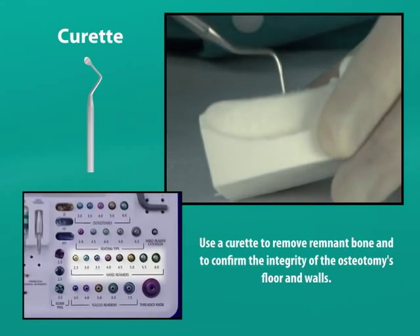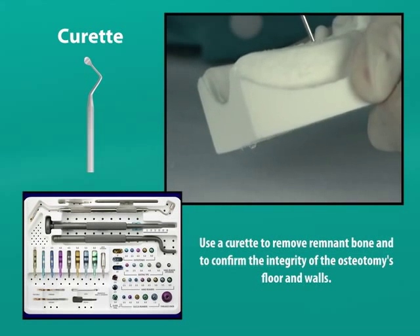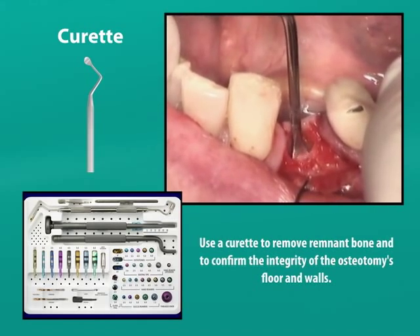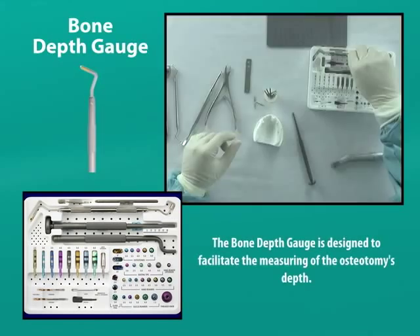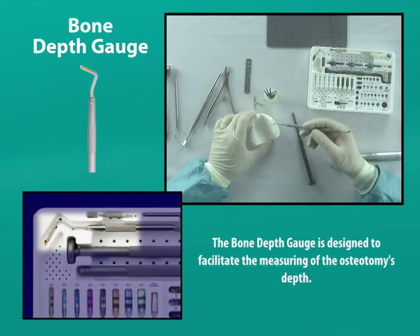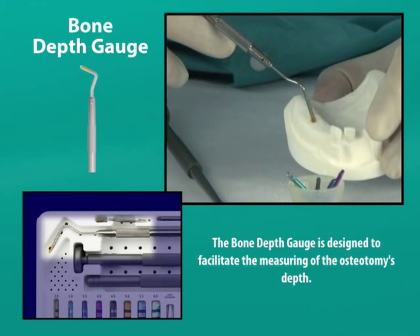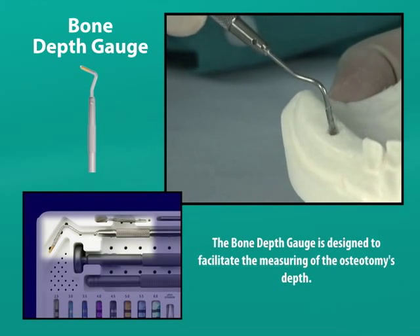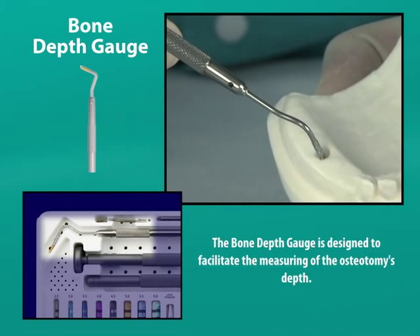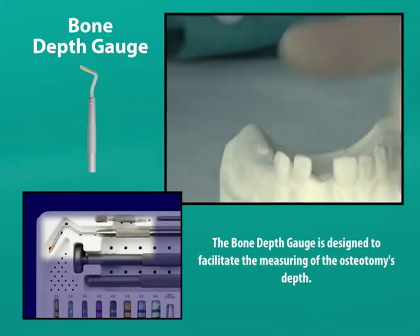After using the final reamer and prior to the insertion of the implant, a curette is used to remove any bone chips that could inhibit the seating of the implant and to evaluate the integrity of the osteotomy's five walls. A depth gauge flared at the end with a flat bottom can be used to determine that the proper depth for the intended implant has been achieved. The center of the osteotomy can be slightly deeper than the intended depth, so we will slide the depth gauge along the wall of the osteotomy in order to feel the tapered portion as the gauge stops at the apical diameter, revealing the true depth of the osteotomy.